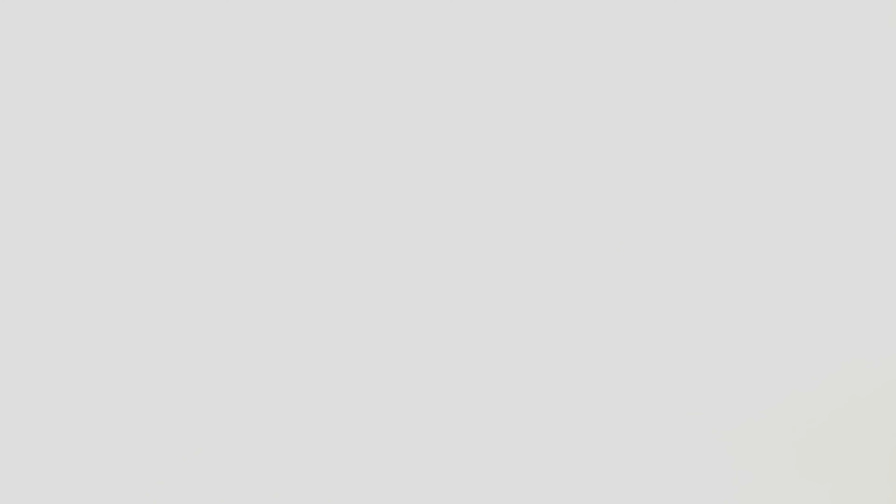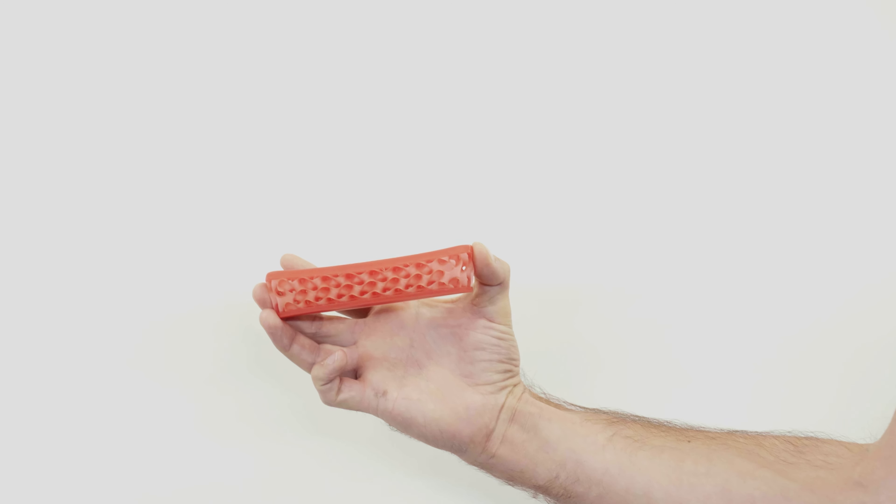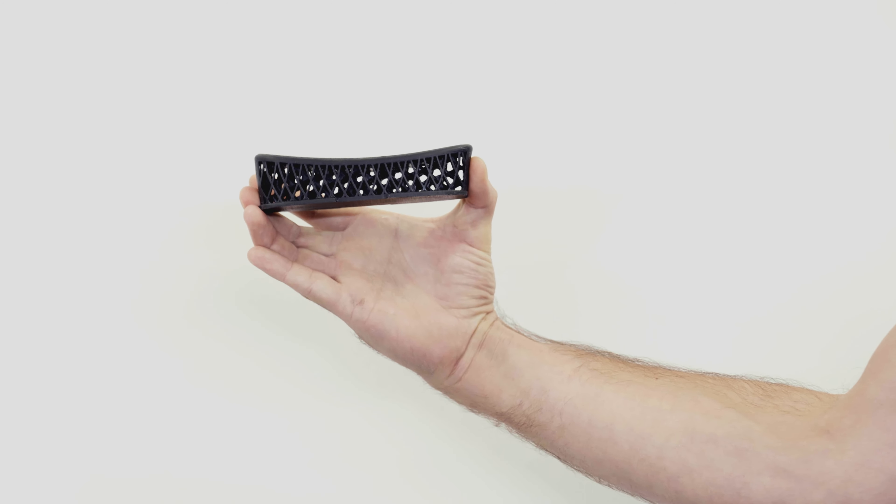Step 3: Prototype and test. No. No. No. Maybe. Bingo.